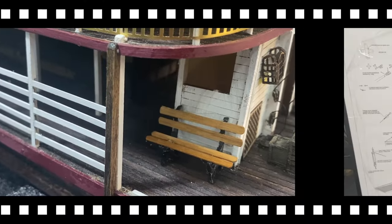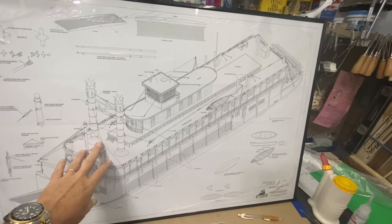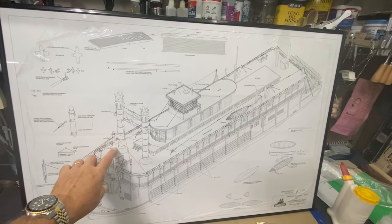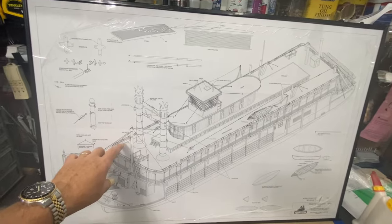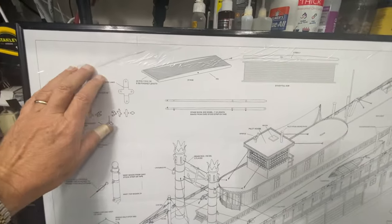If I haven't already mentioned it, the blueprints for this I thought were too nice to be wasted, so I've actually framed them. I've still left the protective film on until I'm done with construction.